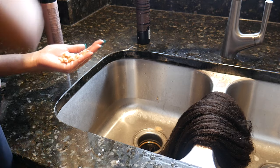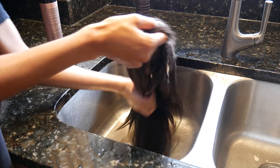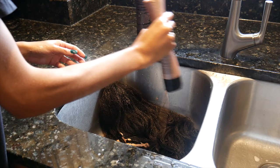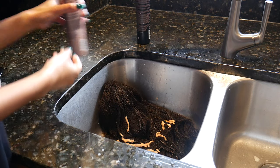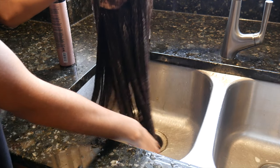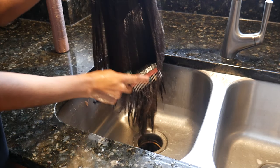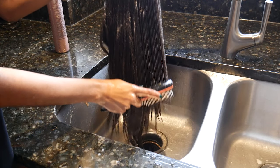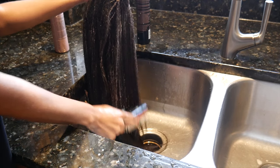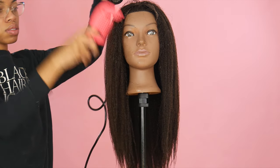Next I'm going to add the ion luxe conditioner. This will bring the hair back to life, add moisture, protect the hair, and make sure it's not tangled, dry, or matted — the last thing you want out of a weave. I'm making sure the hair is thoroughly coated, letting it sit for about 10 minutes, then using my detangling brush to get the knots out before rinsing.